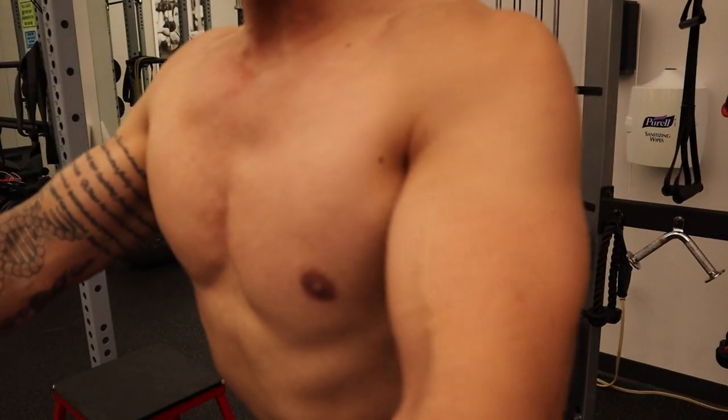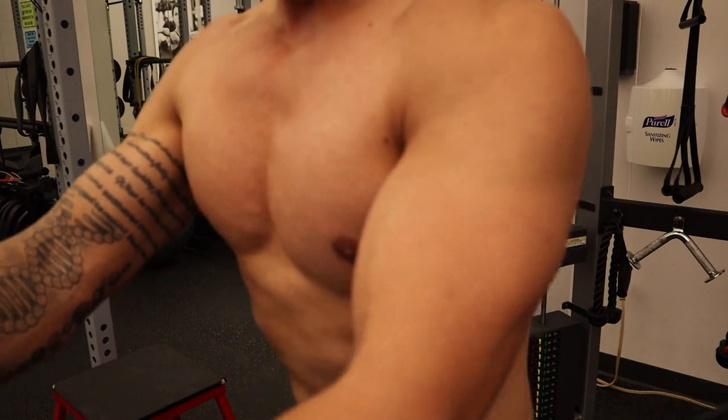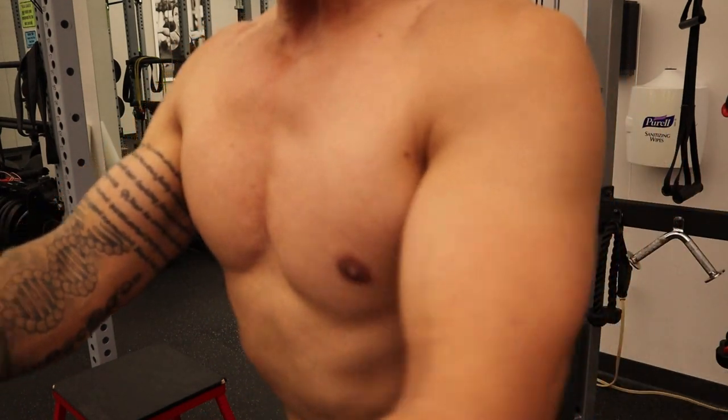Can we target the center of our chest? There are some mixed opinions on this and I want to break down the science behind this and give you my overview on how this works.